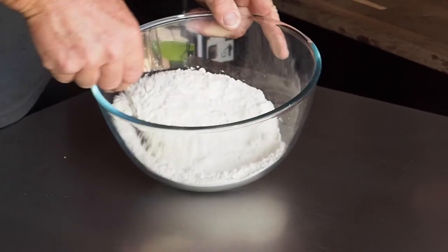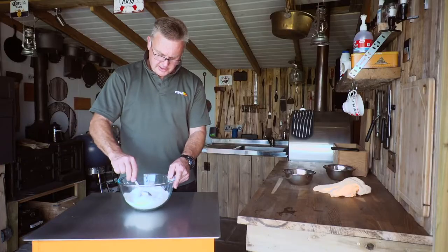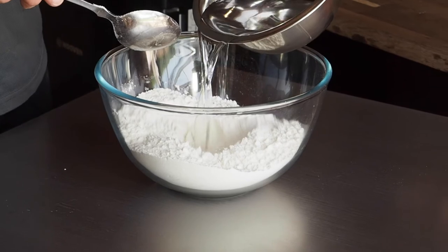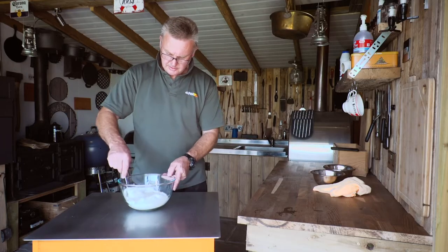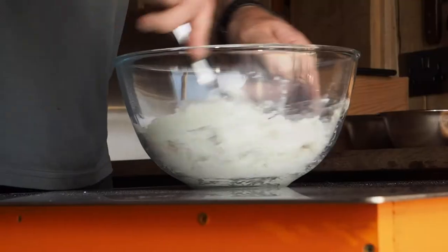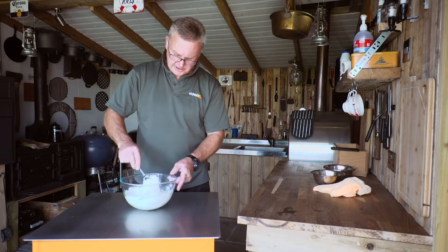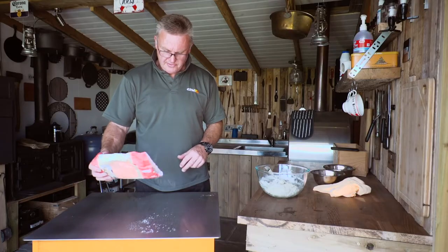Mix the dry ingredients together, then once thoroughly mixed, make a little well in the center and add in your water. Just turn it round until it makes a nice sticky mixture that you can turn out onto the table to knead.